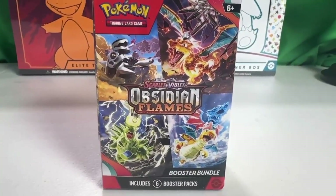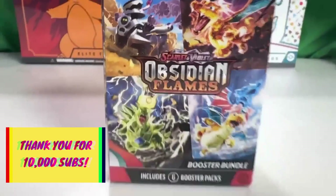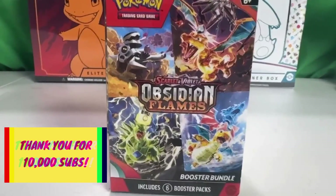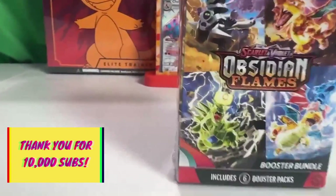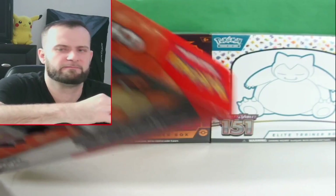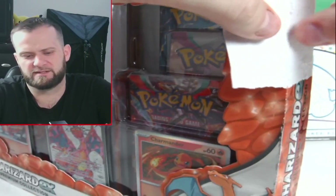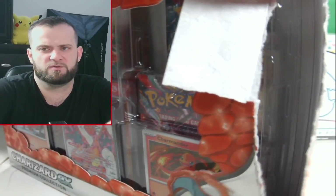Since we hit 10,000 subscribers, I'm gonna be giving away an Obsidian Flames booster bundle box. To enter: number one, smash the like button; number two, hit that subscribe button with notifications turned on; and number three, leave a comment down below. These boxes are really hard to open, but here we go — let's start with our promo cards.